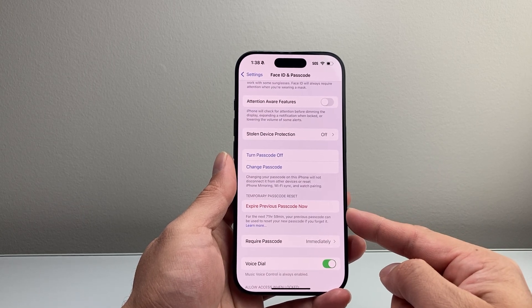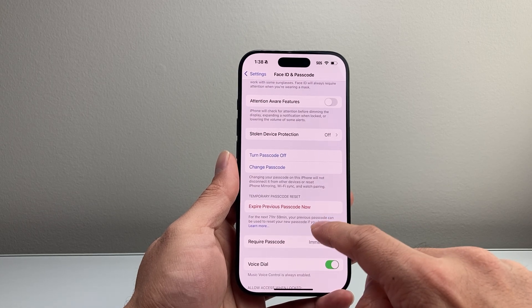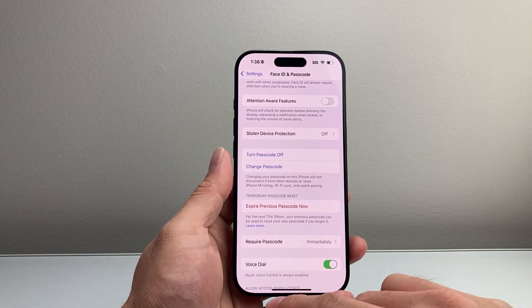Now this passcode is temporary — you can always reset back to the old one within 72 hours, just in case you forgot the new passcode. It gives you a way to get back into your iPhone.